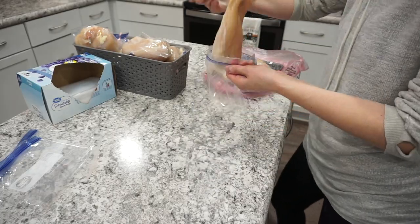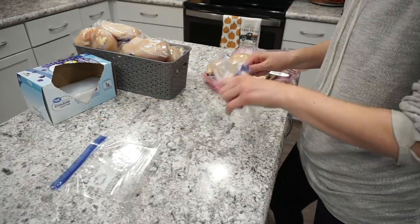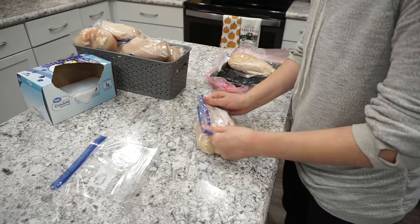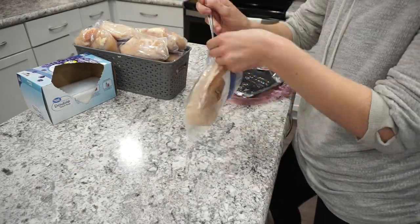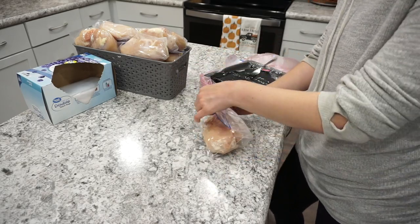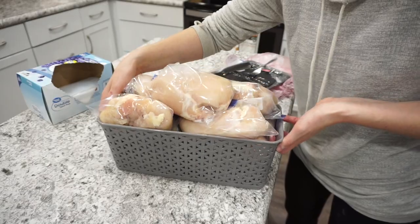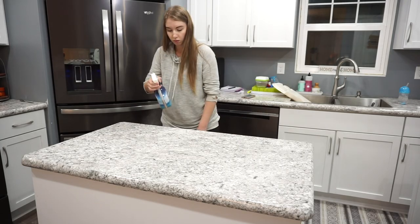I throw all my chicken into one bin and put it in our deep freezer, pulling it out as needed. I prefer to buy fresh chicken over frozen — the quality is much better and it's not filled with additives. Once I'm done with that, I make sure to sanitize my area really well before moving on to the next meal prep item.